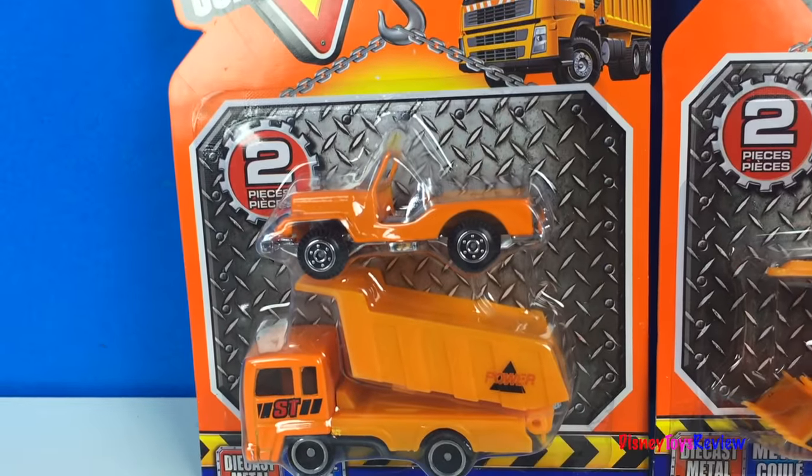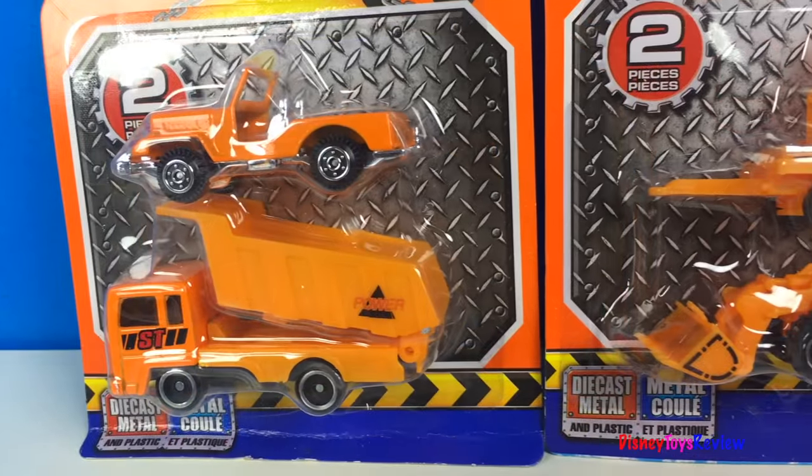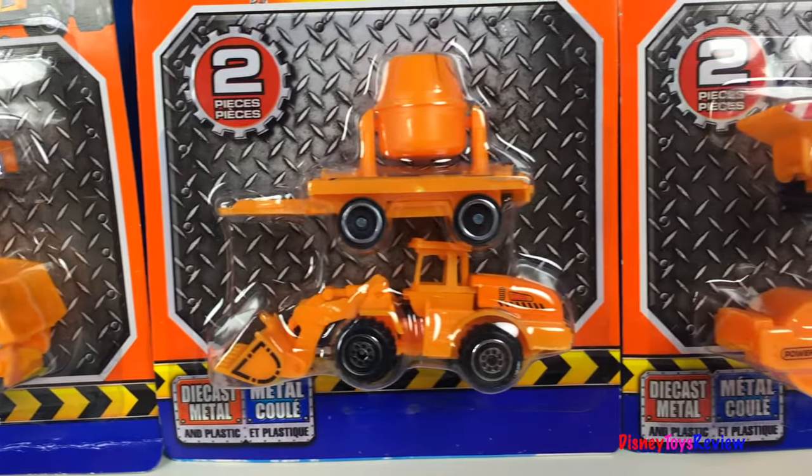Hi guys, Disney Toys Review here. Today we have some construction vehicles. Look at these mighty machines.